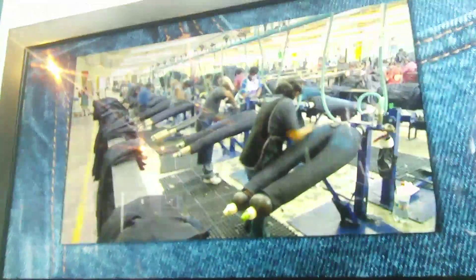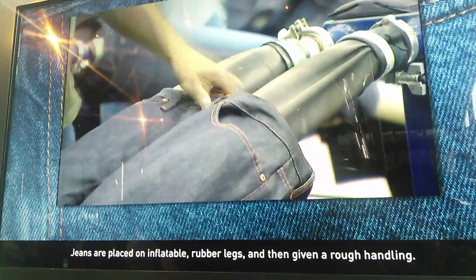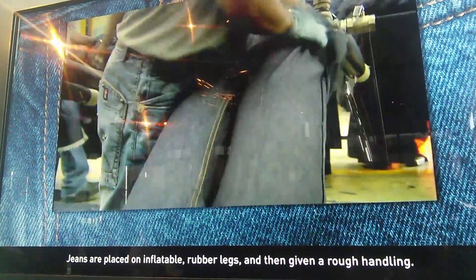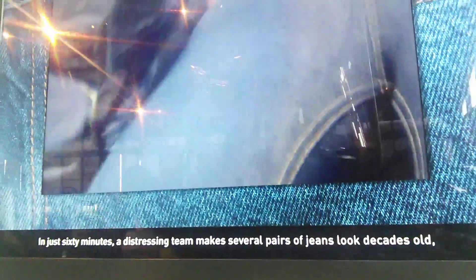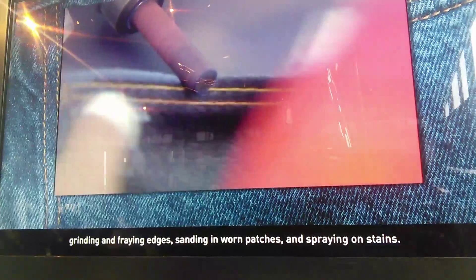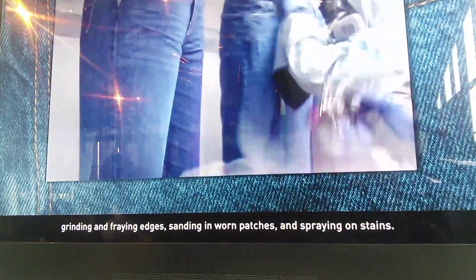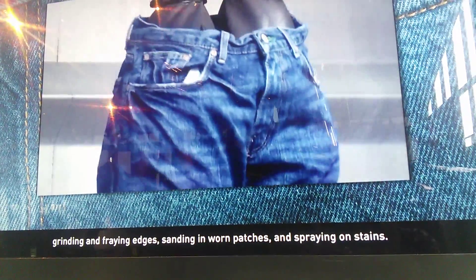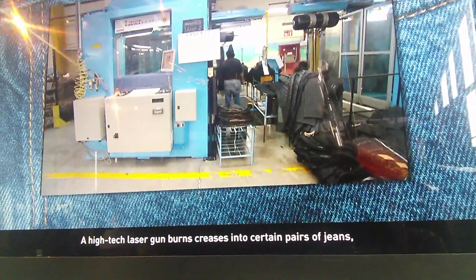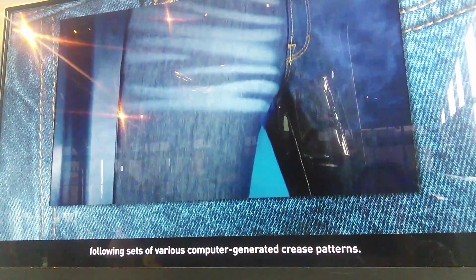Certain styles of jeans must be distressed before they are sent to the store. Jeans are placed on inflatable rubber legs and given rough handling. In just 60 minutes, a distressing team makes several pairs of jeans look decades old, with rounded, frayed edges, sanding in worn patches, and spraying on faux stains. A high-tech laser gun burns creases into certain pairs of jeans, following sets of various computer-generated crease patterns.